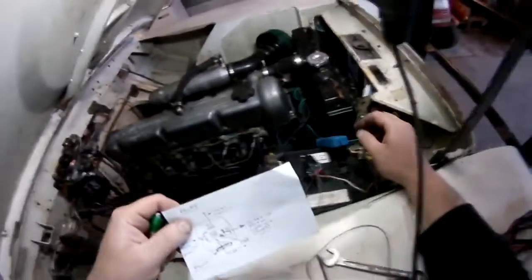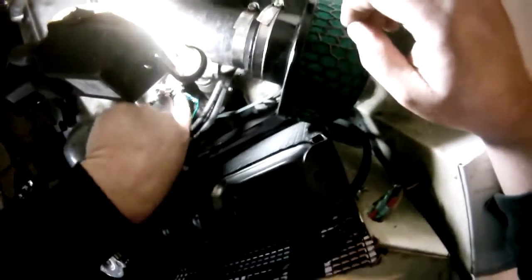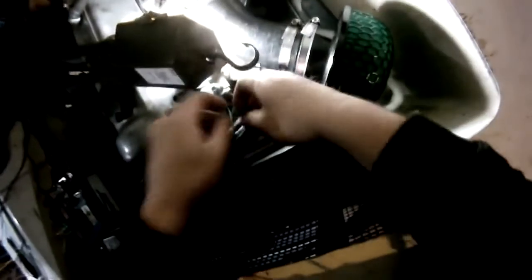I'll show you the sensor now. The sensor is just in here. To test whether it's an earthing sensor, you disconnect it, put your meter on that terminal to earth, and if it reads open circuit when cold, you know that once it heats up it will close and create a circuit with zero resistance — confirming it's an earth switch.